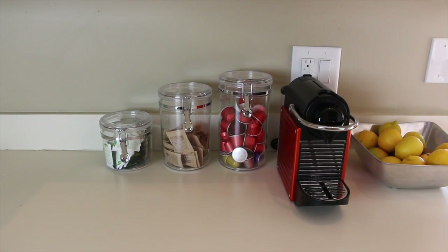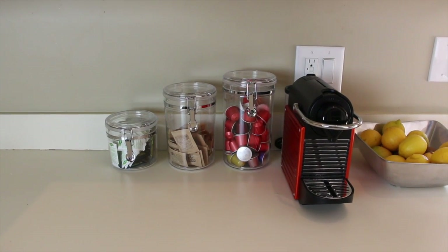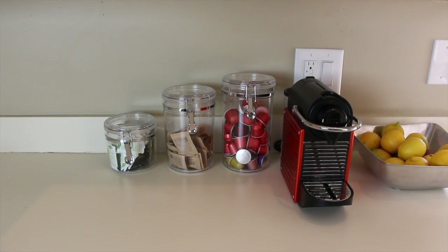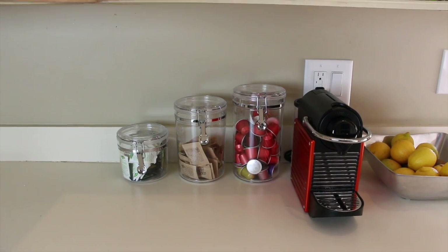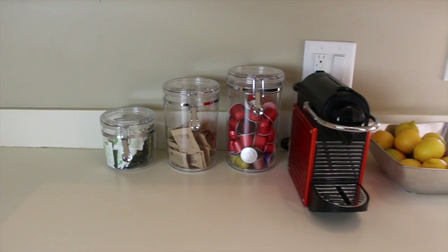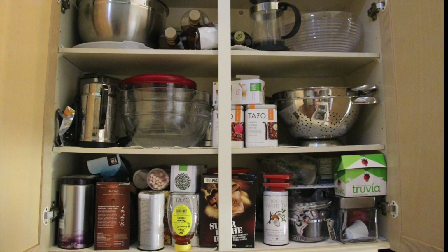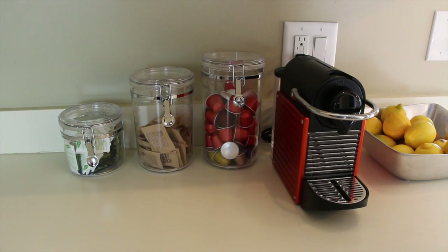Right now we're looking at underneath my cabinet, where our espresso machine is, along with those three little canisters. This area underneath the coffee cabinet was a mess too — it was the most stressful cabinet I had in my kitchen. Now it's my favorite, so I can't wait to show you what I did. But first, let me show you the before.